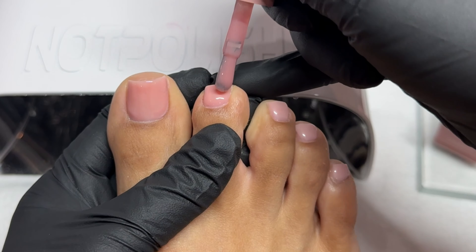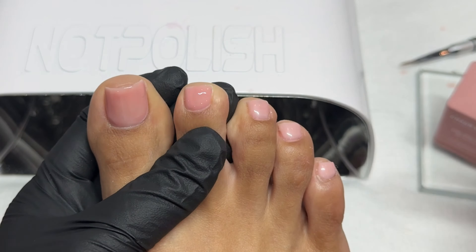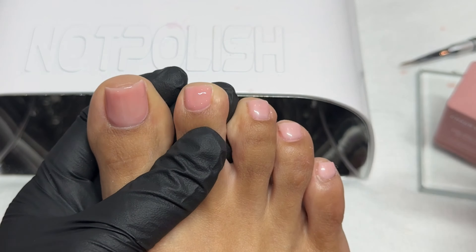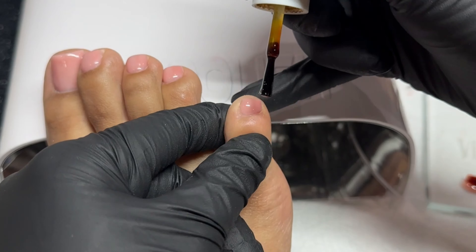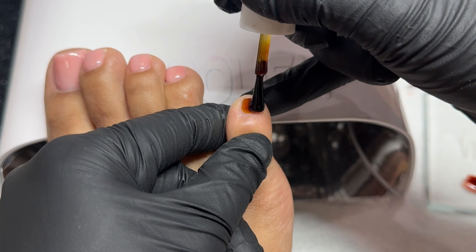I decided super last minute to add a pink color on top just to make it a little brighter — it was just a little too white for my liking and I feel like this one goes a little better with my skin tone. So I'm adding a super thin light coat of that and curing it in the light. This one is from Chon Legend — I'll leave the name on screen. Fully cure for a full 60 seconds.